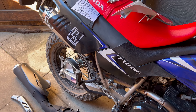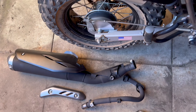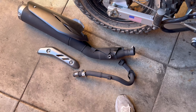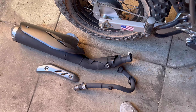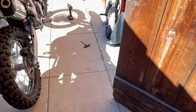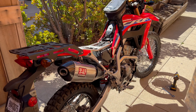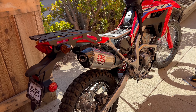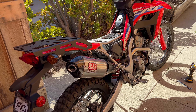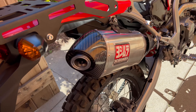This was pretty simple. I unbolted the stock unit — all I had to do is pop the seat off and pop the side panel off, then pretty much trace every bolt on the stock exhaust, which was easy. I test fitted the Yosh and so far it's a perfect fit. I didn't have to wedge anything or force anything into place.